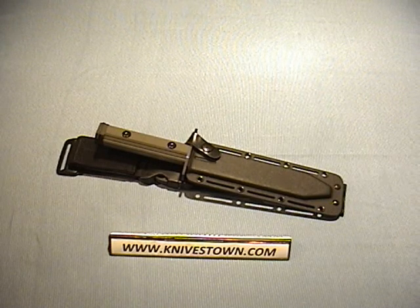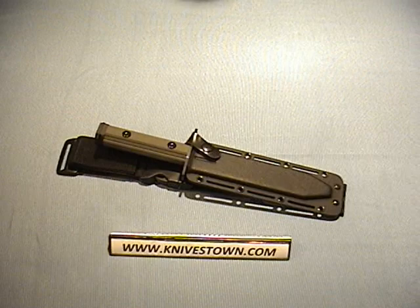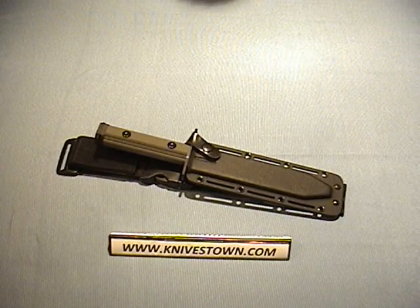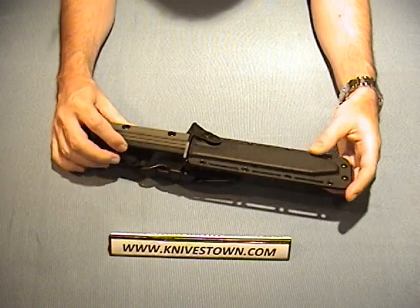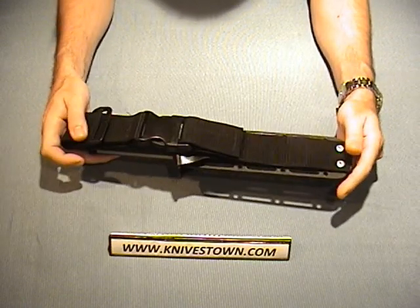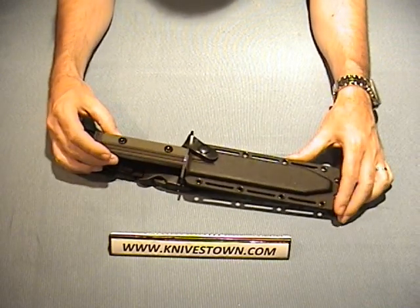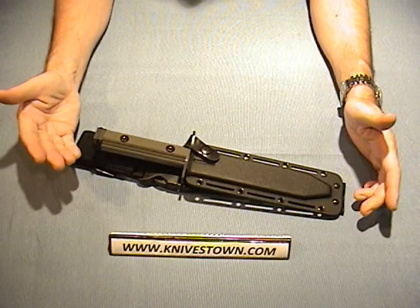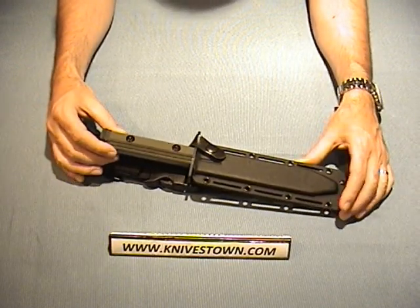If you're in the market for a bayonet, or if you're into bayonets, this is definitely one that you should take a look at. I've got to say, this is the best quality bayonet that I've seen yet. It is absolutely an over-the-top bayonet in terms of quality and construction. It's not cheap, but you get your money's worth, that's for sure.